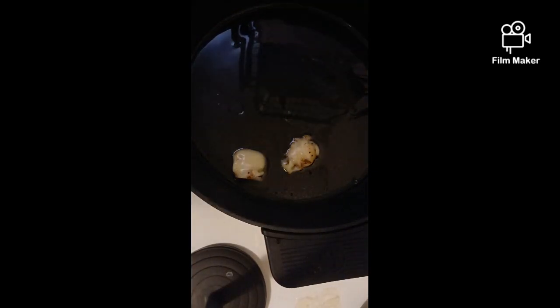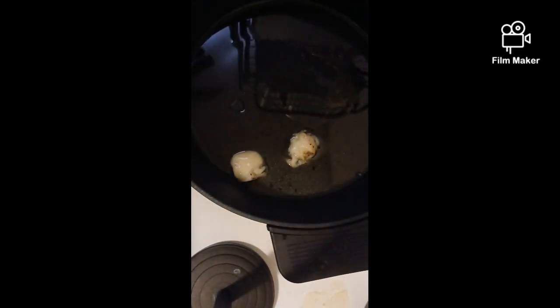Okay, for those who don't know how to do fried cabbage — what you want to do is the day before or the day of, cook some bacon in bacon grease for the skillet. So this is what's in the pan: there's some bacon grease.